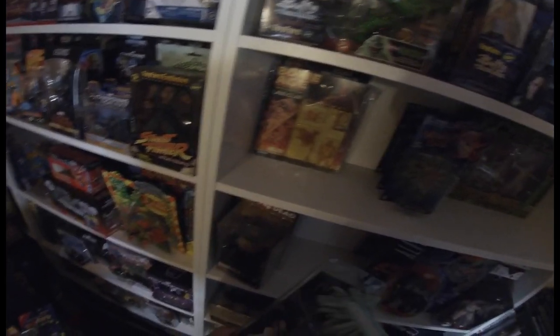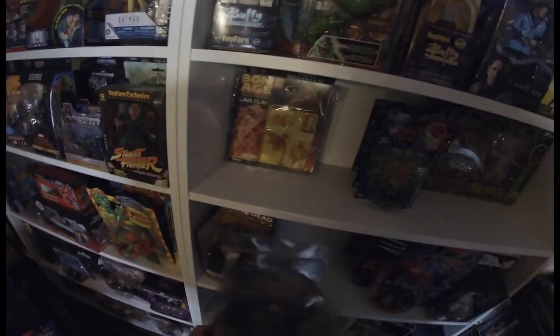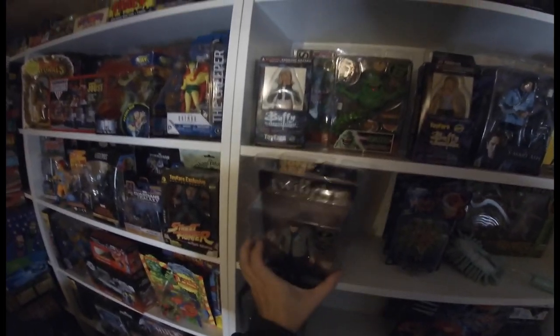Here's Duke Nukem — the man at the moment. He's part of the Neca collection I bought at that Orpington toy fair. I'm expecting to find some more of that collection around.